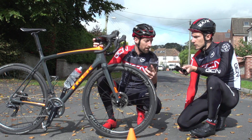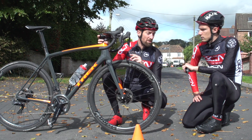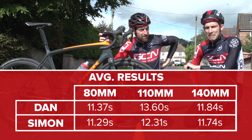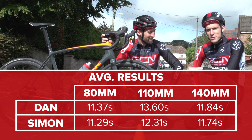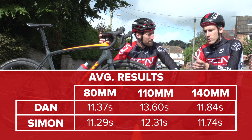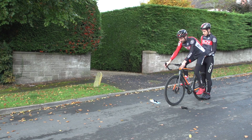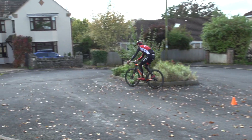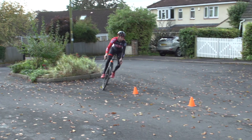The results are in, and basically we got better as we went on with practice — we were both quickest on the eight centimetre at the end. Given that practice clearly makes perfect, can we infer anything from the feel? I was expecting a much bigger difference between the stems, because there's quite a big difference between 14 and eight. But what I felt was that I was just most comfortable on the 14 centimetres, because that's closest to my normal riding position.